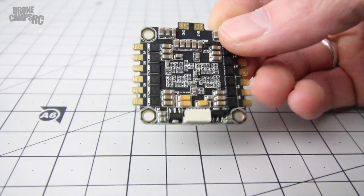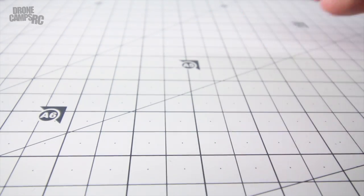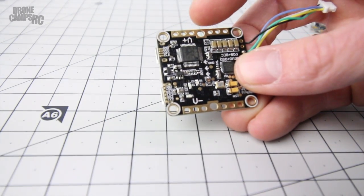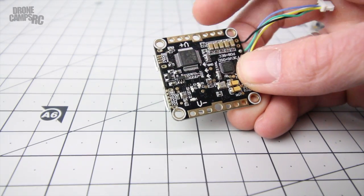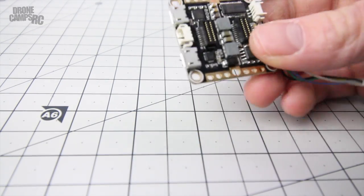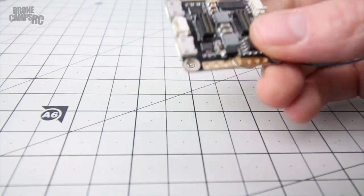They also give you the option to toss the four-in-one ESC aside and power the flight controller directly from your battery terminals - positive up top, negative down here - with four spots for external ESCs. That's a nice option, and you wouldn't need the extra wire, making the stack a little shorter if you're pressed for space.